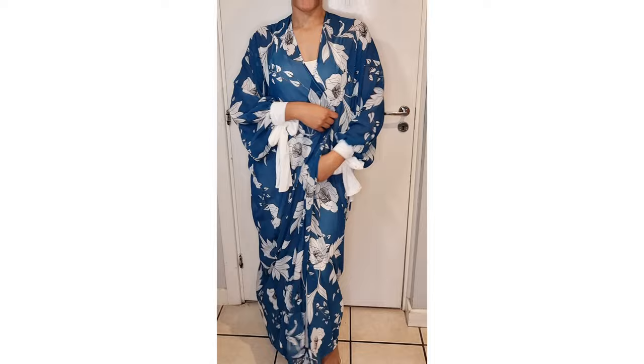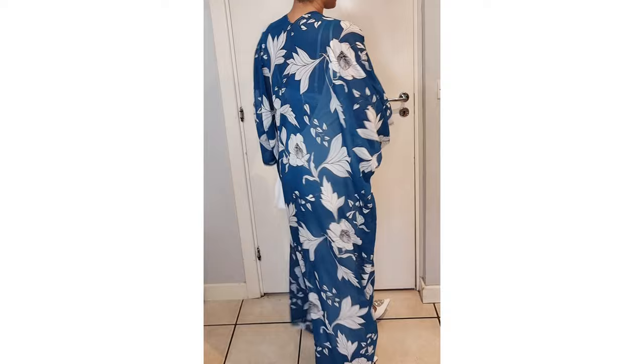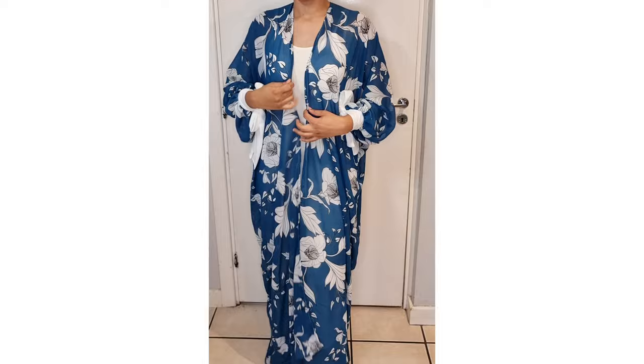Finally, hem the kimono to complete it and this will give you the final look. I love how this kimono turned out. You can wear it with a dress or trousers and a top, whatever you like. It's such a versatile piece and a must for any wardrobe. The wrist detailing gives it a really nice elegant look.